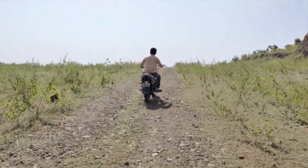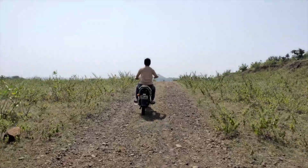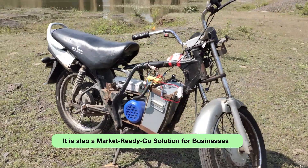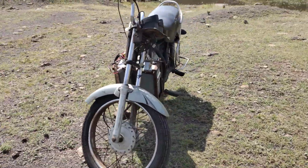To successfully implement this smart retrofitting model, we need your guidance and support. One last important thing — this kit is a market-ready go-to solution for new electric two-wheeler startups and businesses like Domino's.